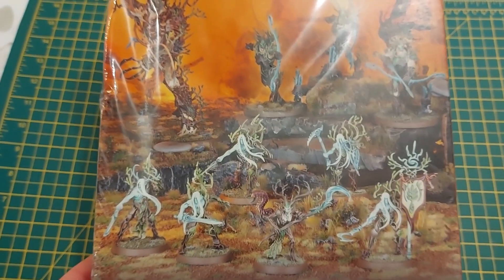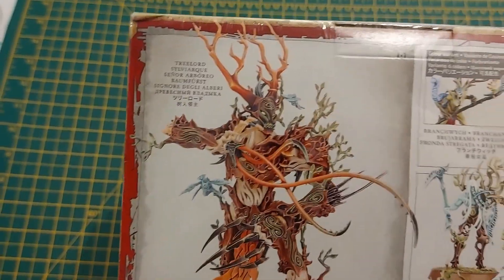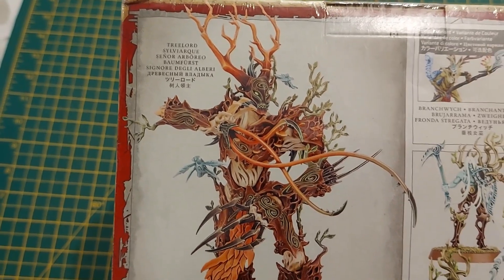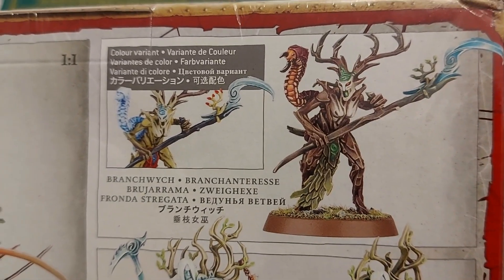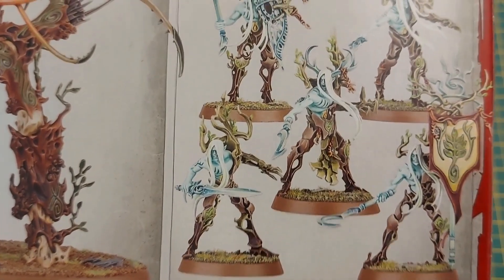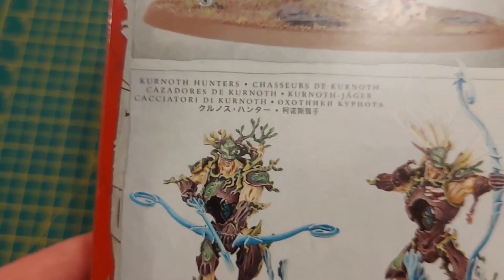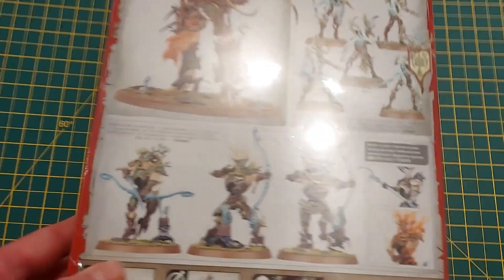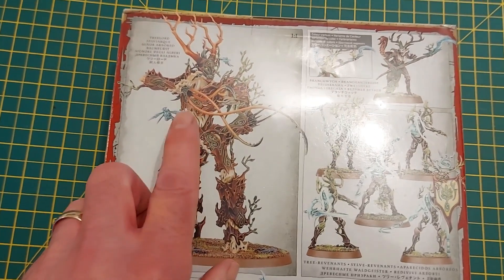Right now I'm not sure who I'm going to do first — you'll know because it will have a title on this video. At the moment I could do the Tree Lord, or the Branchwych, which apparently used to be a standalone figure but now you can only get in this Vanguard set, or the tree revenants, or the Kurnoth Hunters. I think what I'm going to do is build up to the big guy, just like I did with my Slaanesh army.